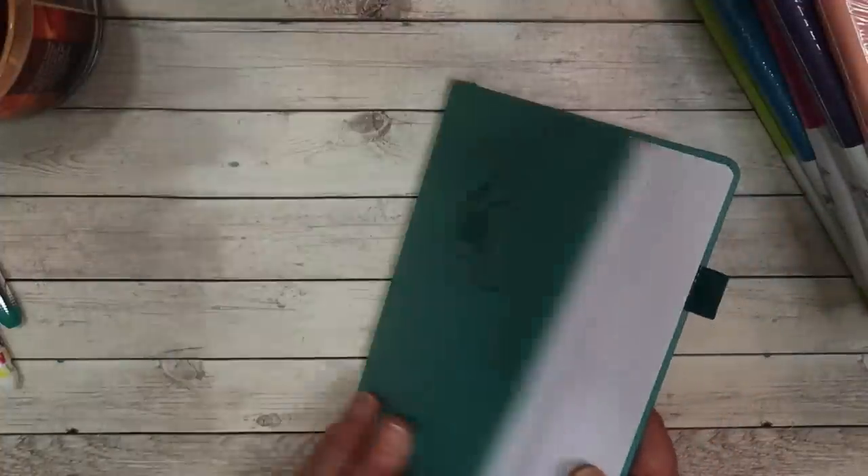I definitely am loving this notebook. I will say, as far as preference when it comes to dot grid, it's about how light or dark you like your dots. Because I have issues with my eyes — I need bifocals and wear glasses — I do find I can actually see to write properly on these. There are some dot grids that are too light for me. For example, the Leuchtturm — the paper was cream and the dots were too light; it was almost like an optical illusion when I was looking at the page.